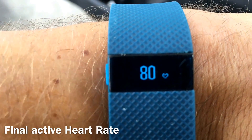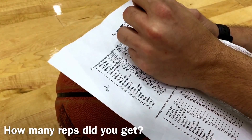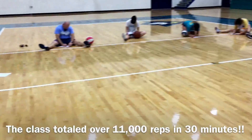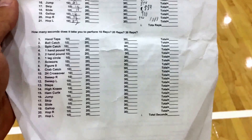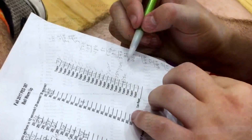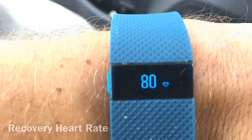After you write down your last heart rate, go ahead and tally up all the reps that you got. You can do 10 seconds, 20 seconds, or 30 seconds — as you see on the sheet, we have a 10, 20, and 30 second rep count, but for this purpose we're only going to use 10 seconds. Here is the test — students filled out most of their 10 seconds, with some 20 and 30 seconds as well. Having students do math in class is super important. Get your last heart rate — this will be your recovery heart rate.